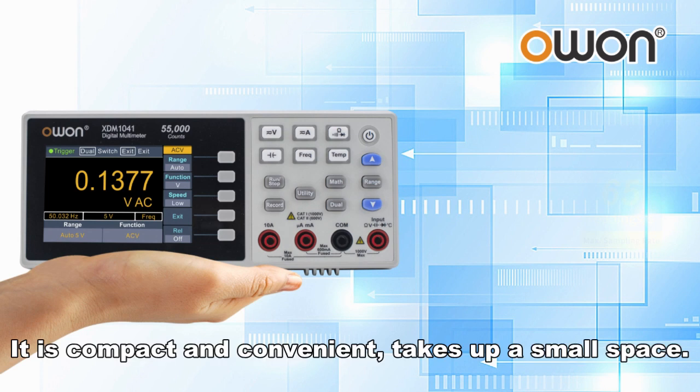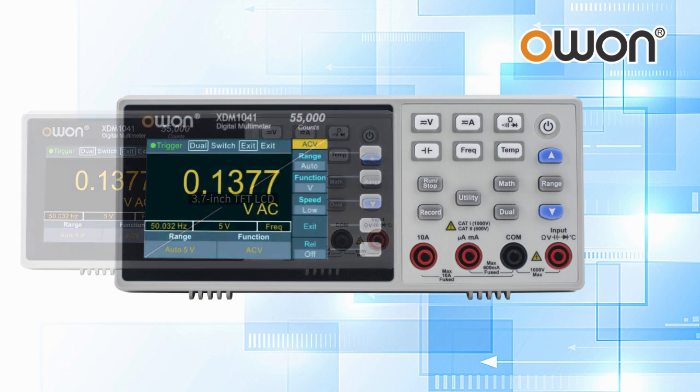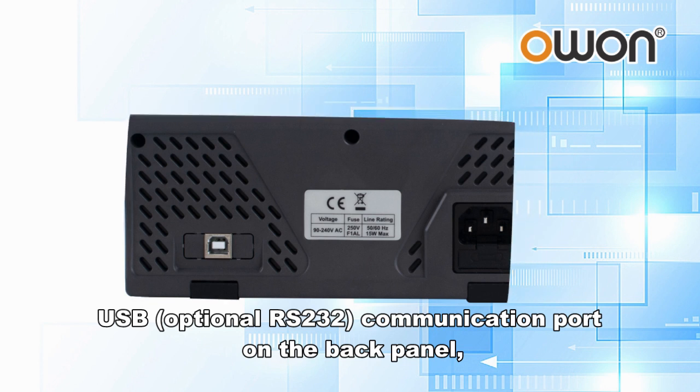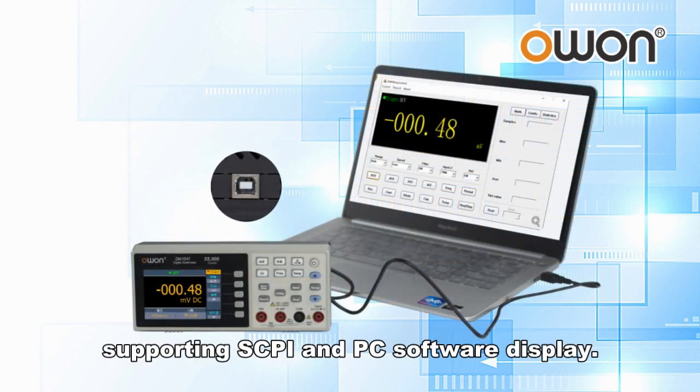It is compact and convenient, takes up a small space. It uses a 3.7 inch LCD screen and supports dual display mode. There is a USB communication port on the back panel, supporting SCPI and PC software display.